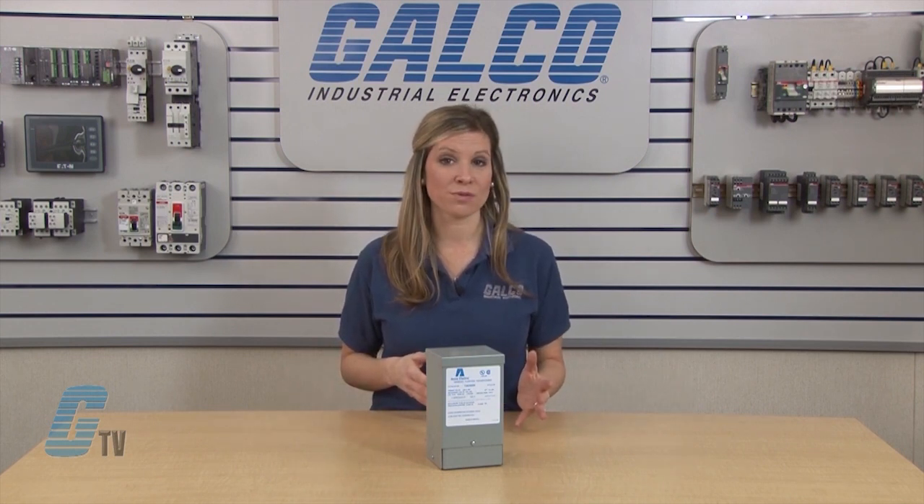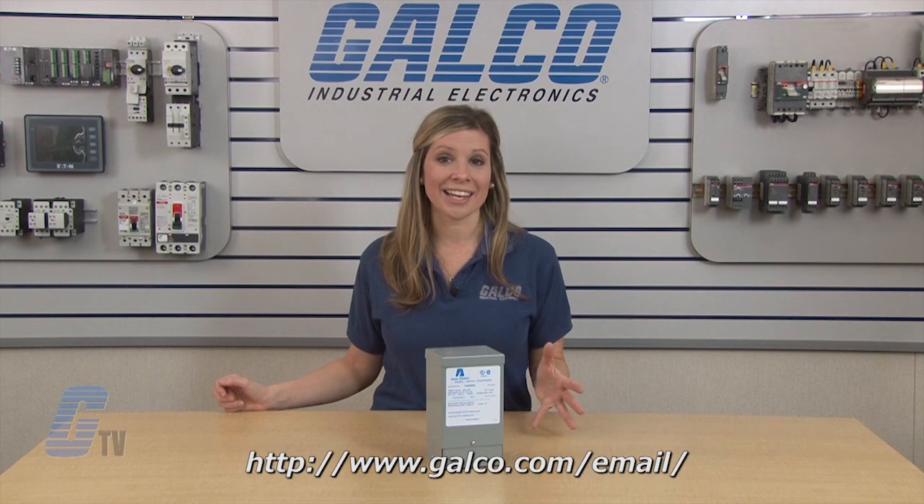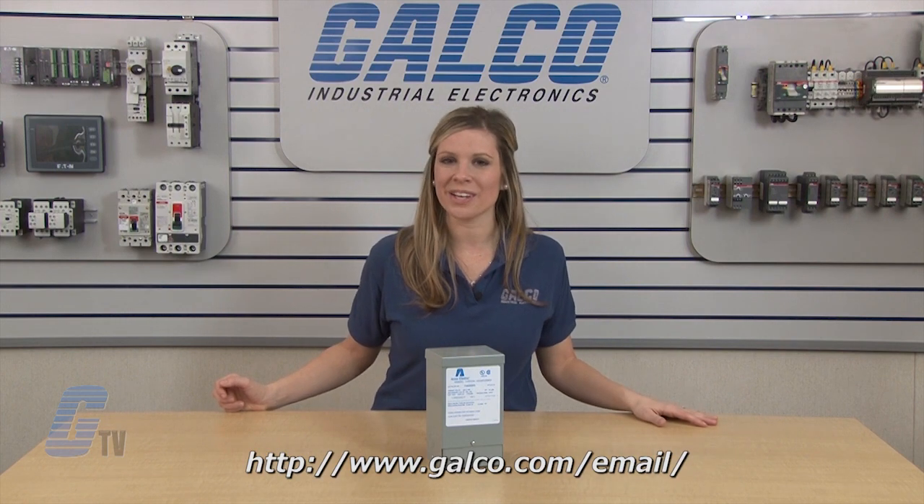Acme's T-Series of dry type distribution transformers, along with thousands of other products and services, are available at galco.com. Don't forget to sign up for our newsletter by following the link below.